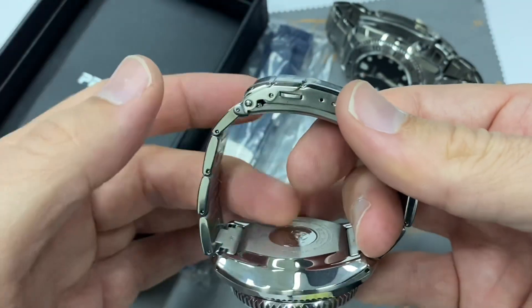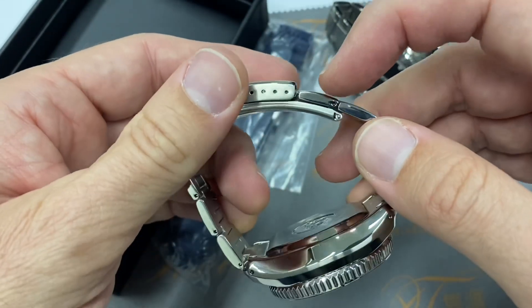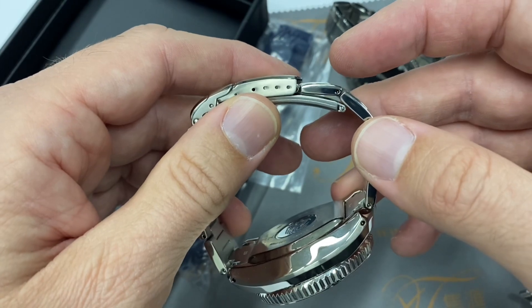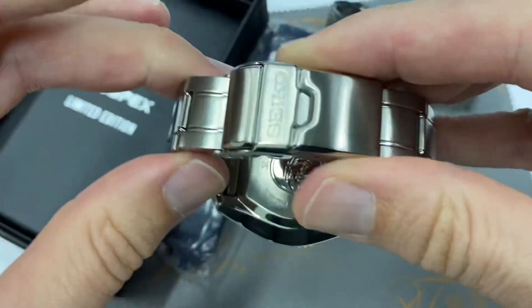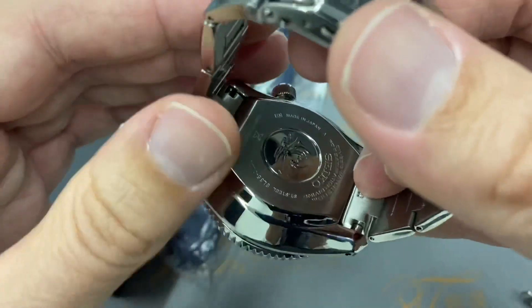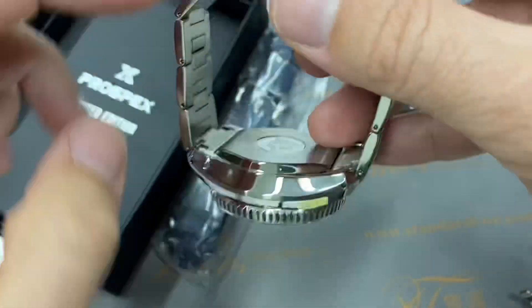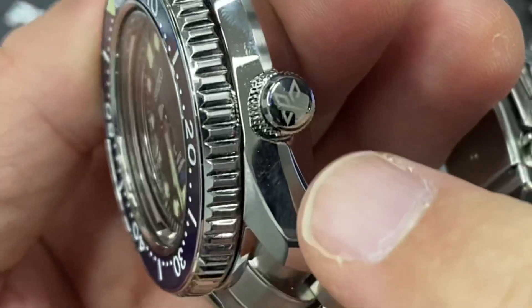With this watch I've removed three links so far. It's pushing a bit, and I could probably remove one more link — I don't like when it's pushing between two links. There's no visible case back here; everything is top-loaded for this saturation diver, which has no escape valve, making it a proper professional tool watch.